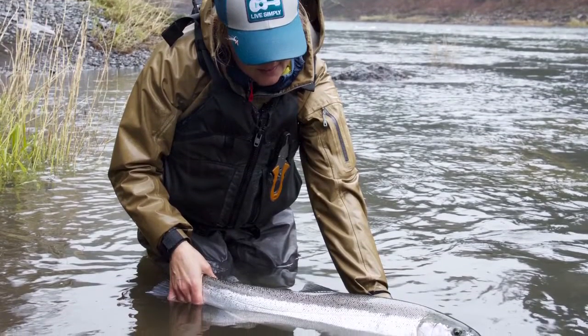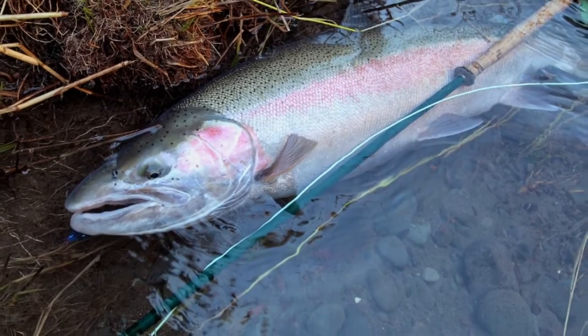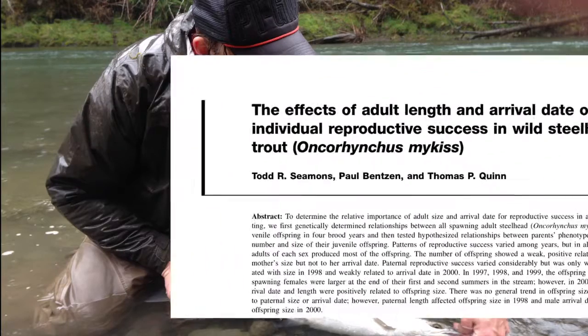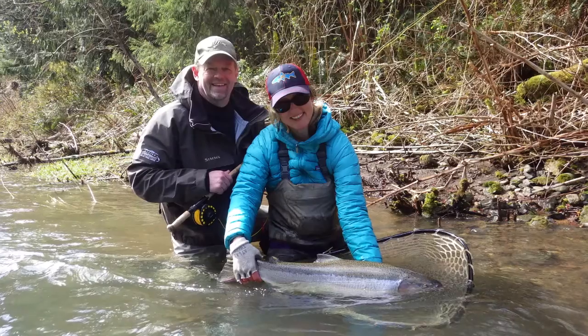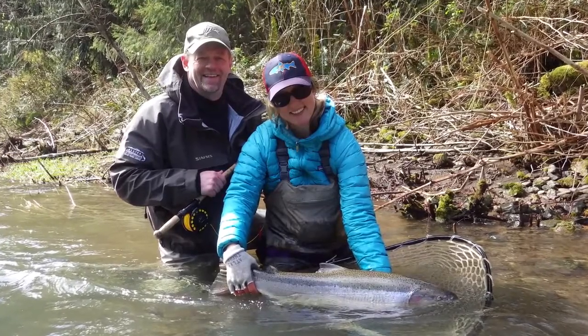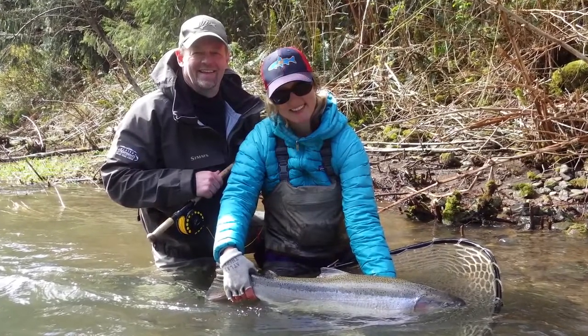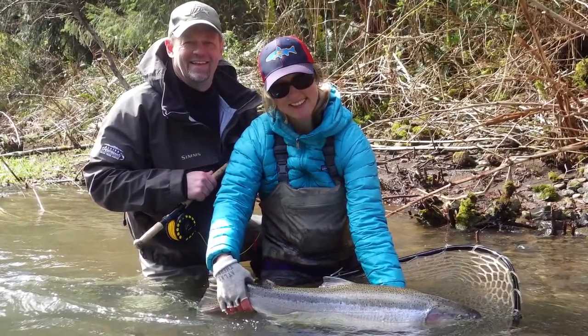Fish handling is important for a couple of reasons. First, there's been increased interest in steelhead angling, resulting in more anglers fishing for steelhead. Second, a relatively small part of the population usually produces the vast majority of the offspring. That means some fish are more important to the population than others. Handling fish equally well is critical because you never know if the one fish you caught and released — maybe the only fish you caught in an entire year — could be one of those fish that contributes a disproportionate number of adults to the next generation of steelhead.